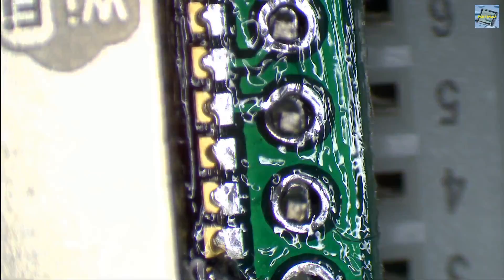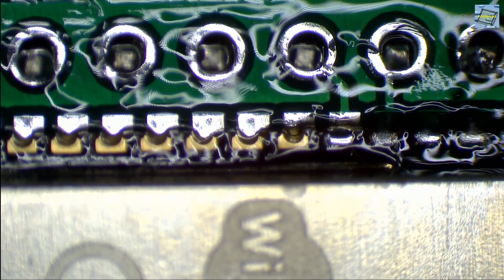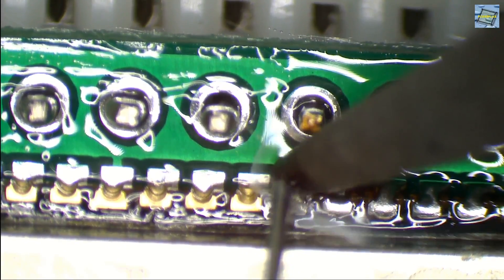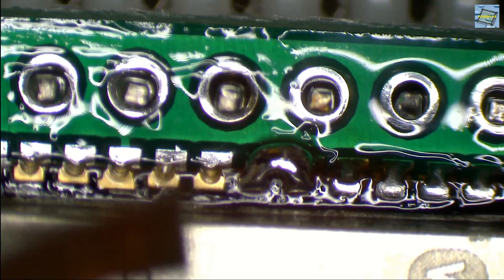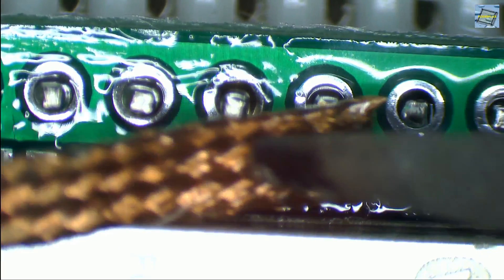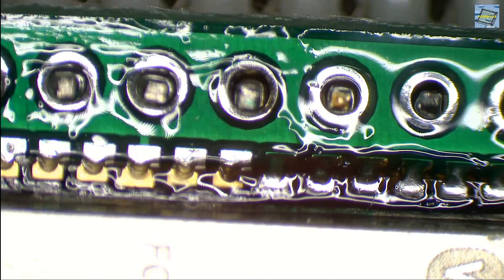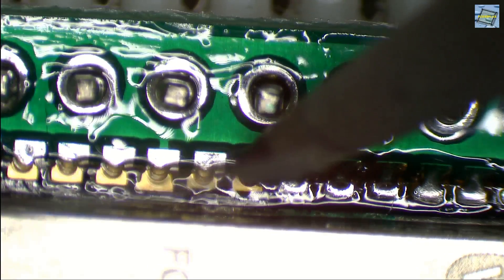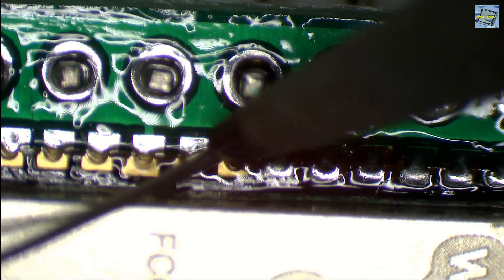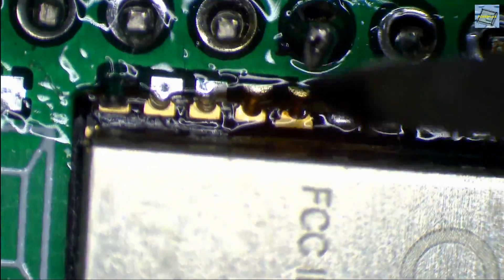If there is not enough flux, apply double the amount you think you need. Then we just continue with all the other pins — it's a little bit boring, just one pin after another. If you bridge some pins, the best advice I can give: don't panic. All we need is a small solder wick to get rid of the excessive solder. You can also use the cheapest solder wick you can buy and flux it yourself. Just apply enough flux to the solder wick so everything flows to liquid and gets sucked into the wick, and we get rid of the bridge.